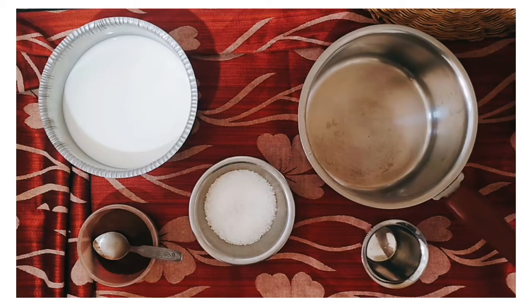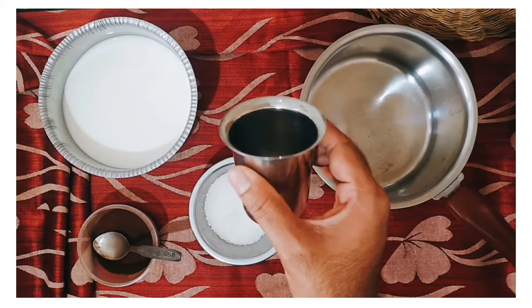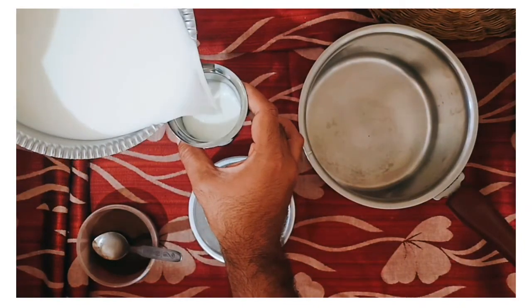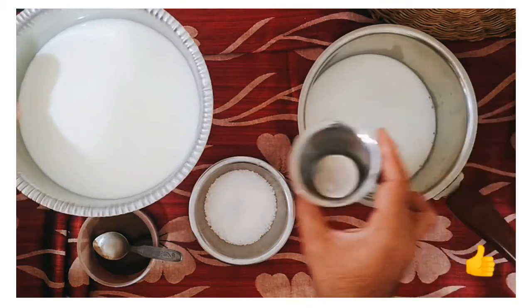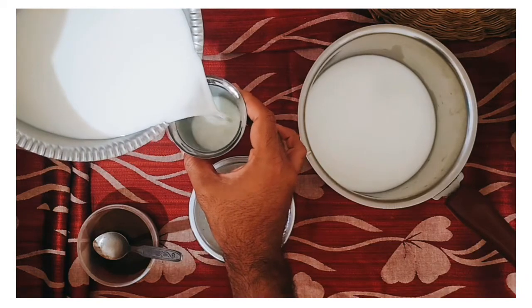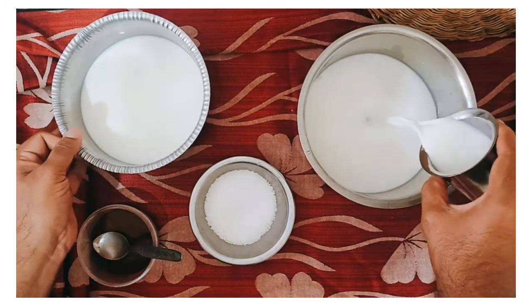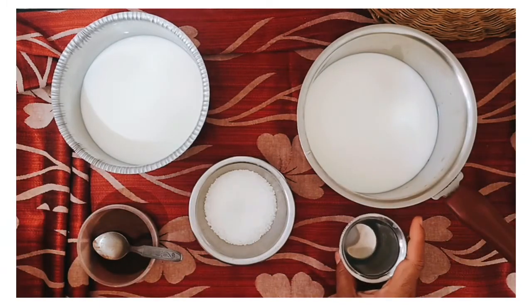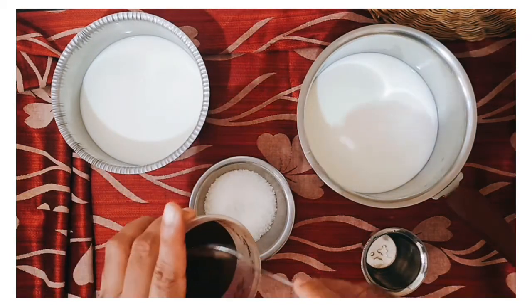Let us start how to prepare instant coffee. I'm going to use a glass cup and here I'm pouring milk — two glasses of milk. I'm not adding any water to the milk, as water is already added in packet milk. Now the milk is ready and here I will add two spoons of Bru coffee powder.